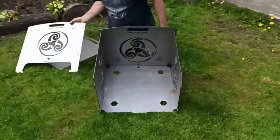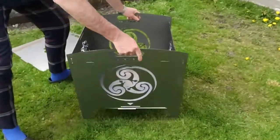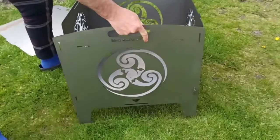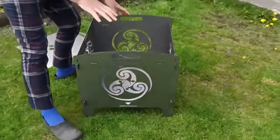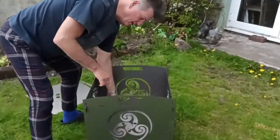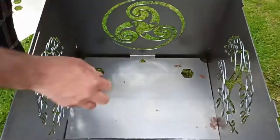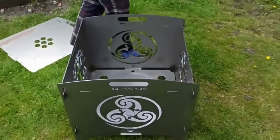Then you fit the final side. And then once that's in position you then move this base — have a look in here — move the base, move that, make sure that's forward. And then you're locked up and rigid.